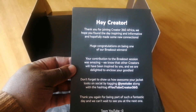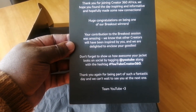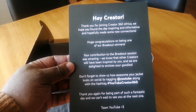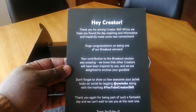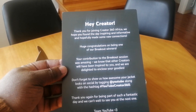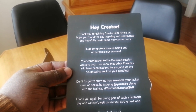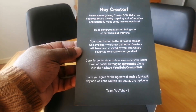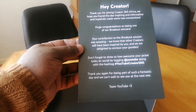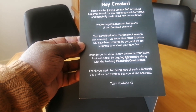So this is what I got — it's a note. It says: 'Hey creator, thank you for joining Creator 360 Africa. We hope you found the day inspiring and informative, and hopefully made some new connections. We know that other creators will have been inspired by you, and we are delighted to enclose your goodies. Thank you again for being part of such a fantastic day and we can't wait to see you at the next one. Team YouTube.'